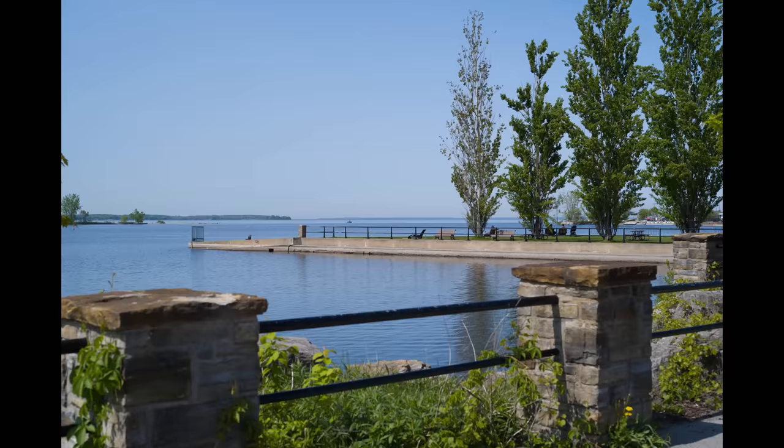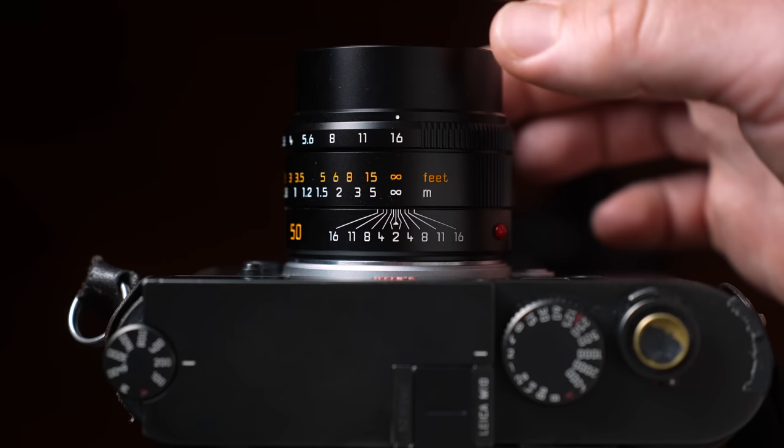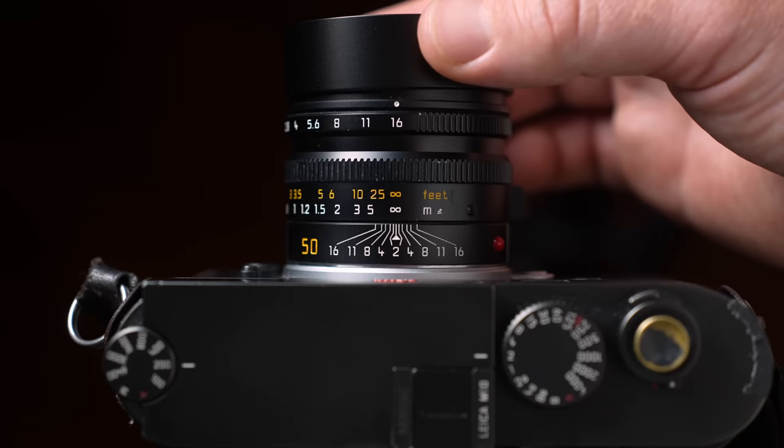This lens is the jewel. The build quality is phenomenal — it just feels like a precision-built instrument, and that's exactly what it is. Throughout the entire experience of using this lens, it just screams quality. I love the twist-out hood. This was the first lens that integrated that twist-out method. The Sumilux you have to pull and twist and lock in place, but this one you just twist it out and it stays put. Really, really nice.